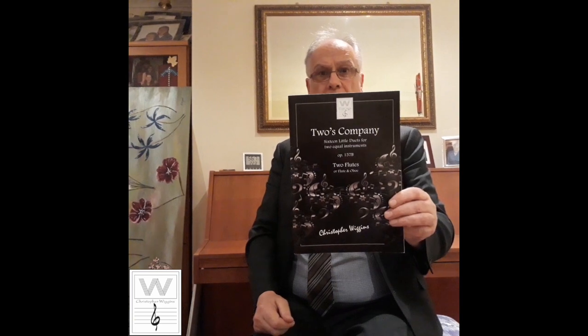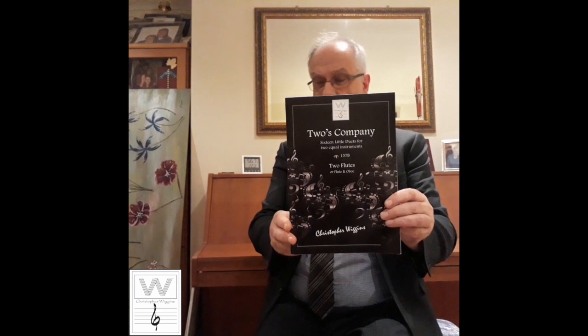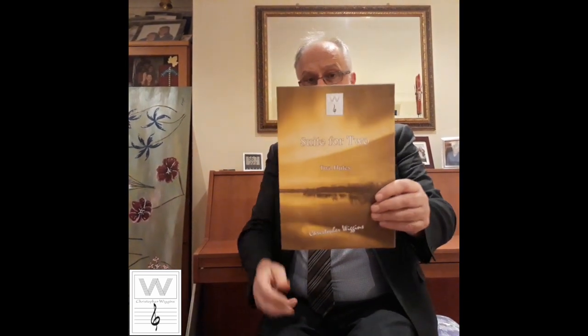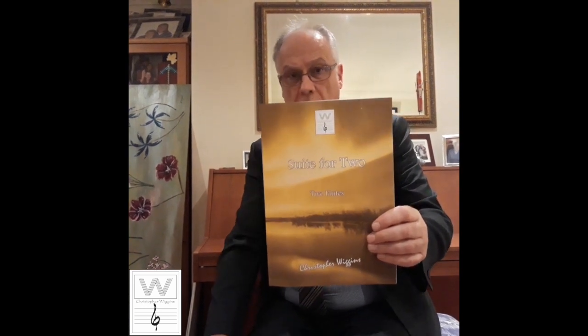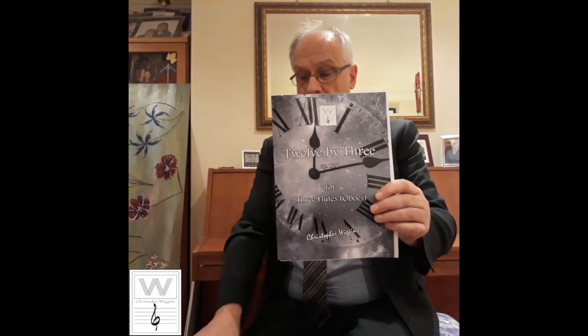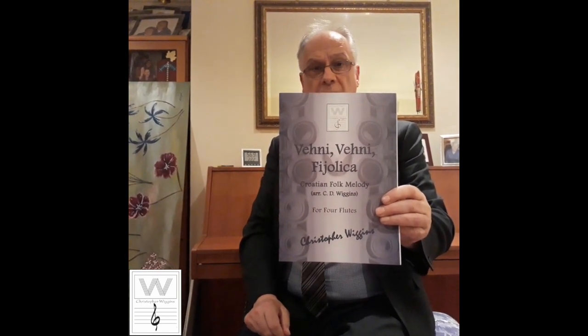For duets, I have some easy flute duets called Two's Company — 16 little duets, range of one octave, both parts share the tune, ideal for teaching and first performance, at $22. I also have a version for flute and clarinet. Slightly more difficult duets are Sweet for Two, for two flutes, at $14.75, aimed at players of grade two. I also have pieces for two flutes and piano, flute oboe and piano, and flute clarinet and piano aimed at grade two to two and a half, at $25. For trios, there's a new collection of 12 trios called 12x3 for three flutes, also for two flutes and clarinet, and flute clarinet and bassoon — grade two to two and a half, $25 a book. Finally, for four flutes, I have an arrangement of a Croatian folk tune called Veni Veni Fiolita, $12.25, grade one and a half to two.